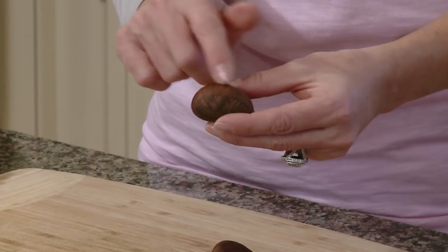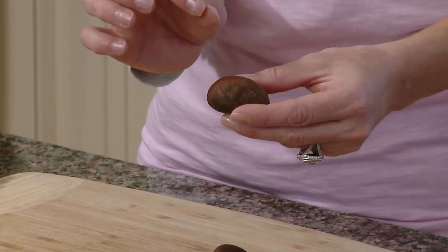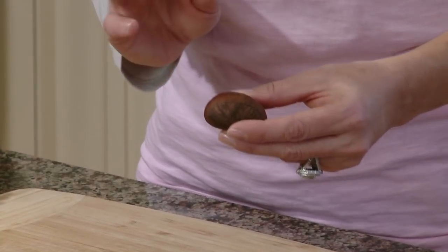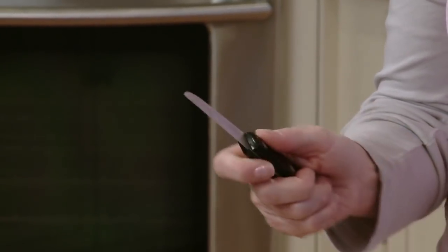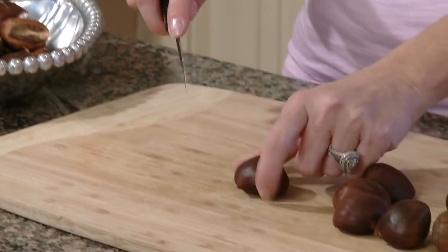They're very simple to prepare. We're going to make a slit, a cross — an X over the top of the chestnut. The chestnuts are very hard, the shell is tough, and you need to be very careful. I like to use a paring knife. A paring knife is small, you have good control over it, it's sharp, and it has a little tip on the end.